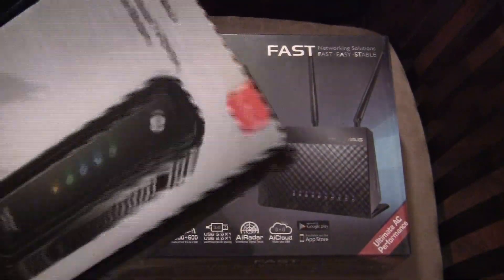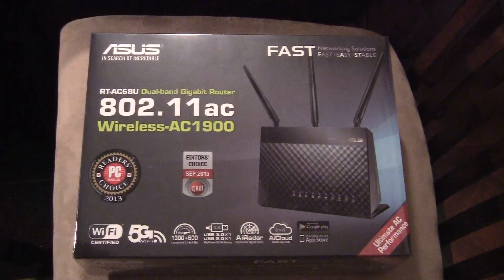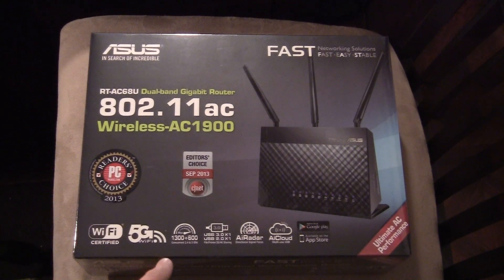They gave me this free modem with it — it's the Motorola Extreme 3.0 modem, it's a great modem — but I cannot use it because I am a Comcast subscriber. I use their digital voice service, so I'm stuck using their crappy modem. It is what it is.